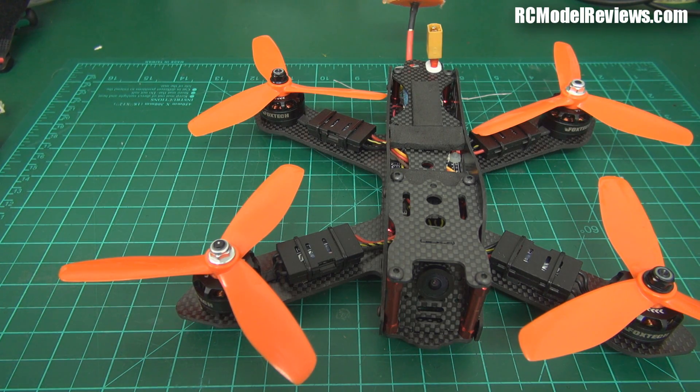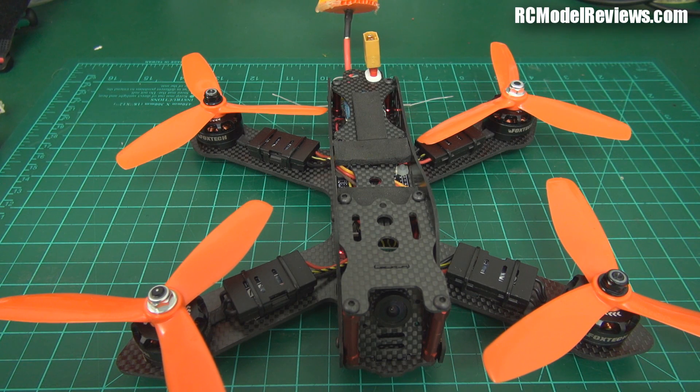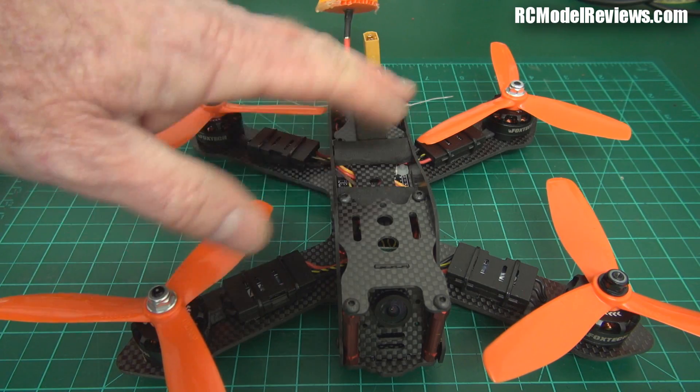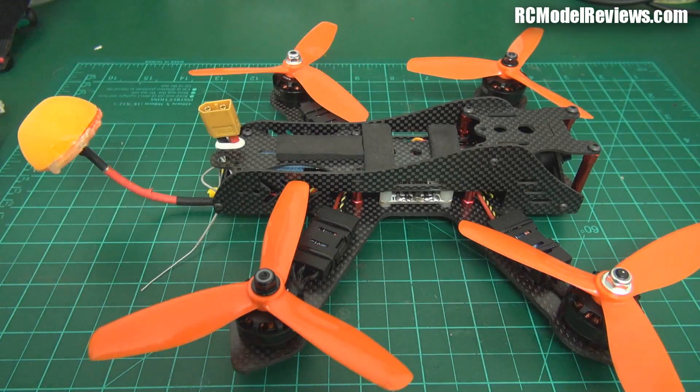It'll fly even better when I get the PIDs sorted. I'm going to show you some of the DVR footage from today — some good flights and some not so good. It is a little bit loose, and my flying is really rough as I've had no practice due to rules and regulations. I can't fly in parks in the evenings, and at the airport I can only fly with a spotter and observer on flat land, so there's no real challenge. If a bad flyer gets these results, good pilots could do a hell of a lot better.